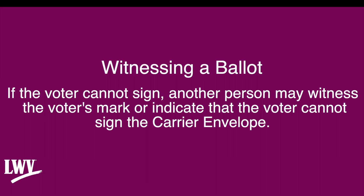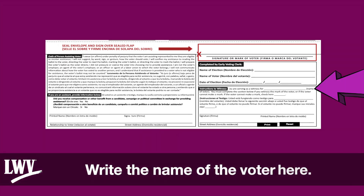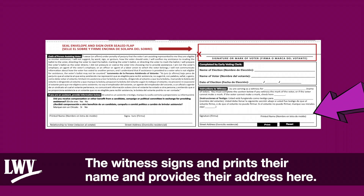Witnessing a ballot: If the voter cannot sign, another person may witness as some voters mark or indicate that the voter cannot sign the carrier envelope. The witness must fill out the instructions to witness section — write the name of the voter, and if the voter cannot make a mark, check here. The witness signs and prints their name and provides their address.